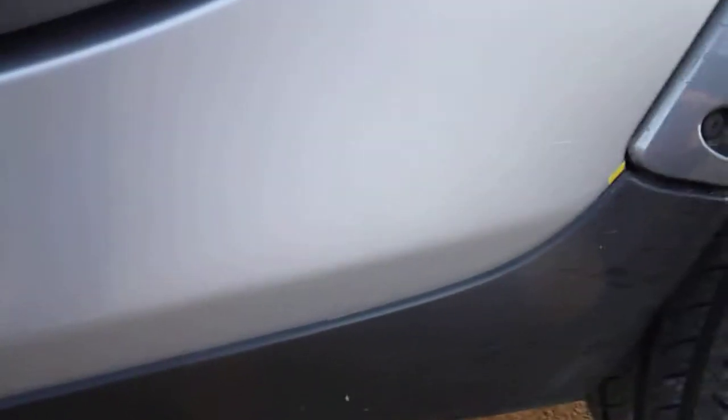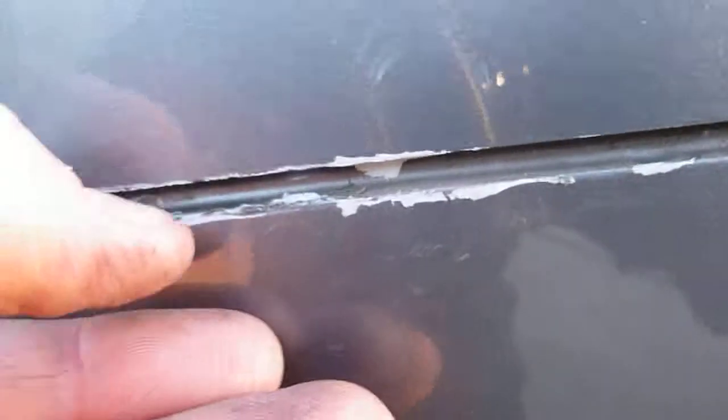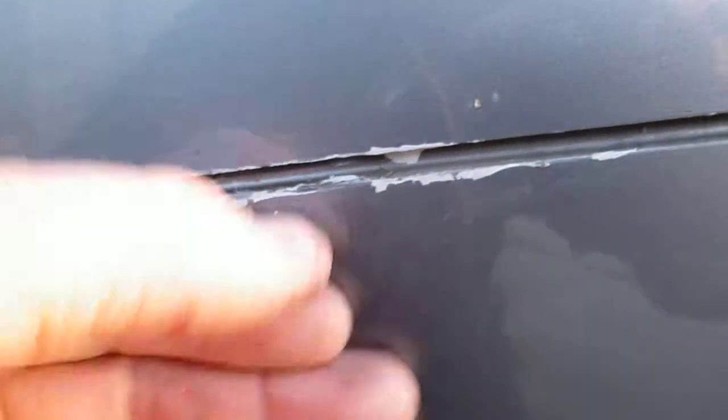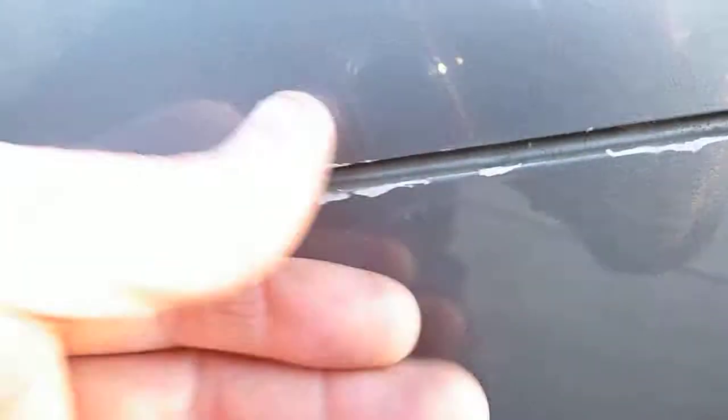The seal's fine. No real scratches or any damage on there — nothing to worry about. There are a few marks here. I think it's a sticker — yeah, it's a sticker because it's peeling off. So that's just a sticker that's been on there. That's nothing to worry about.